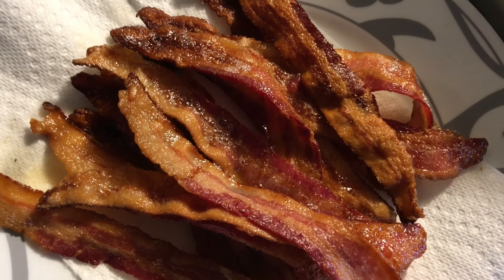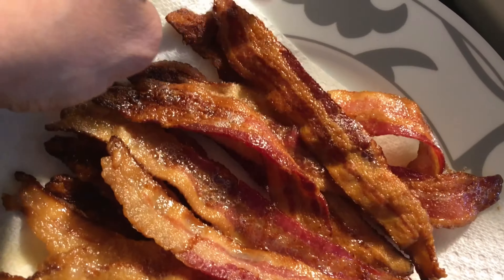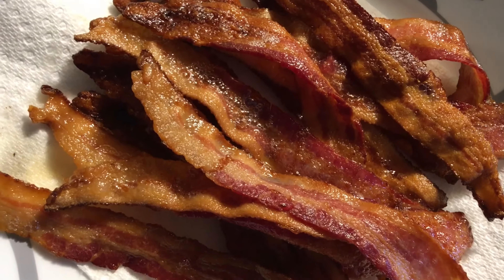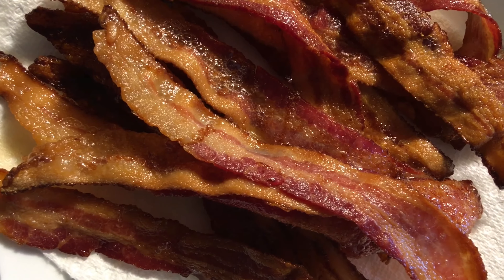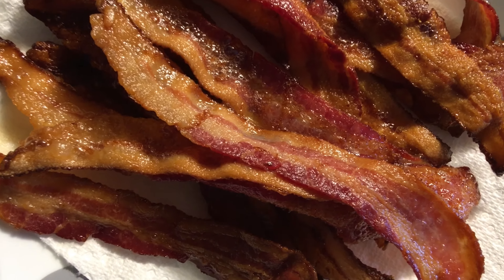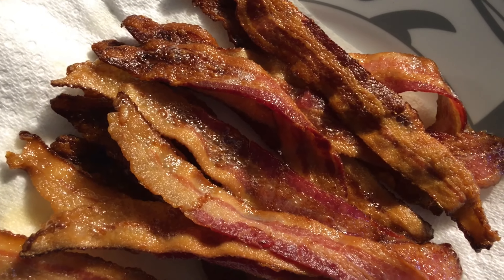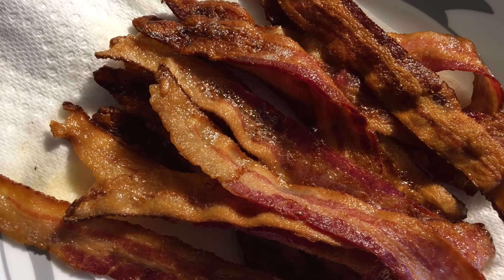All right, so some of the bacon is crispy — like you see right here, not quite burnt but just a little browner. And this bacon that you see right there is actually perfect. So I learned a lesson today: put the bacon on the top shelf of the oven and not on the lower shelf.